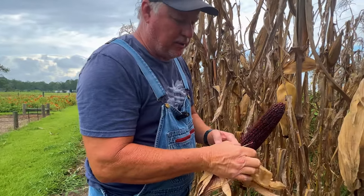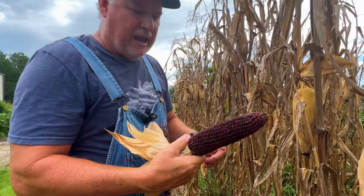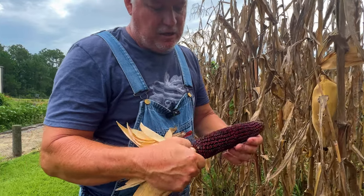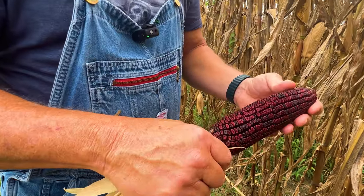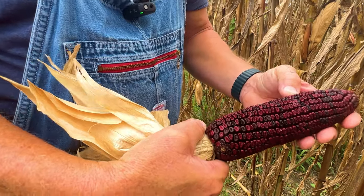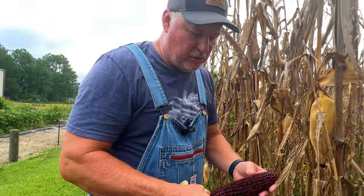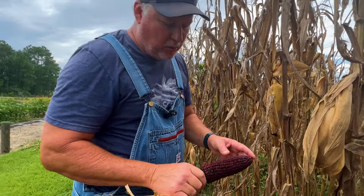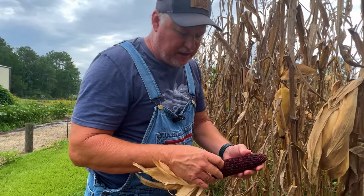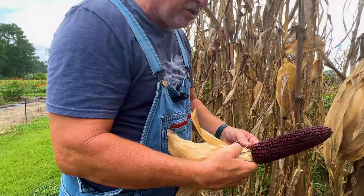I like to shuck mine when I'm in the patch — that's up to you whether you want to do it now or later. You can see there I got a nice ear of corn. Now that ear needs to be 25% moisture or less, so if it's not quite dried out enough I'll lay it up on a rack and let it dry a little more. I've noticed with this Jimmy Red corn, the darker it is, the more dried out it seems to be.